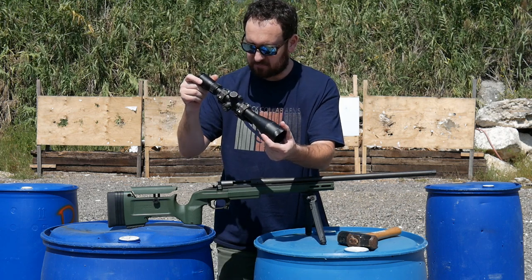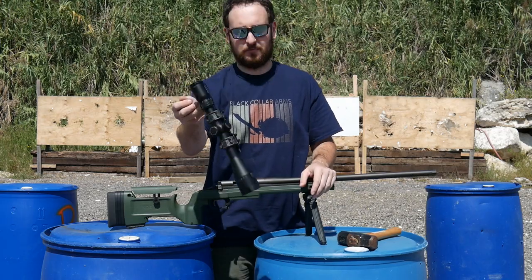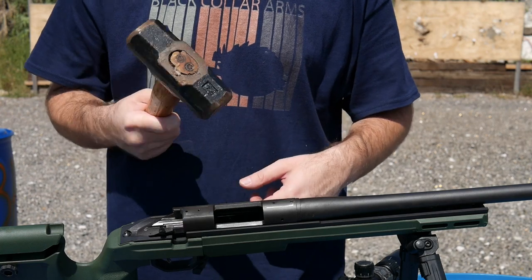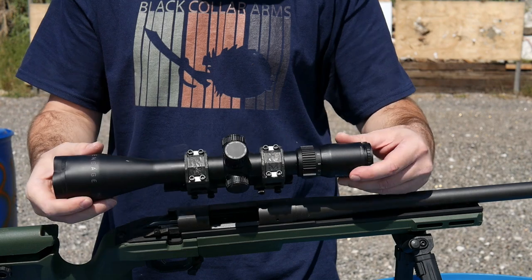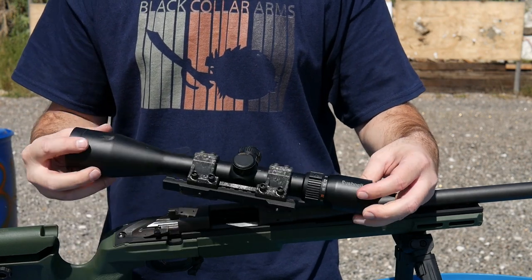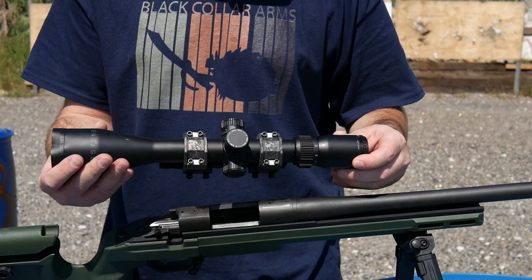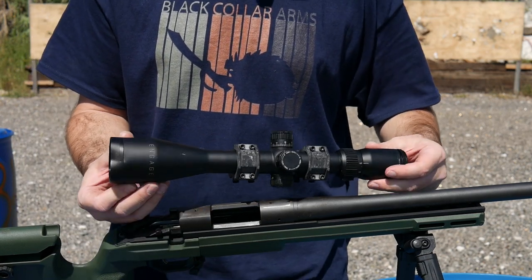Mount looks good. Scope hasn't moved. The scope is not okay. Four pound steel sledge, no screws left in the receiver. And we have one scope and a really, really sexy carbon fiber scope mount that, like we've been saying, is a lot stronger than a scope.